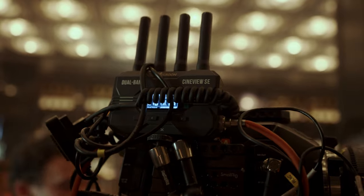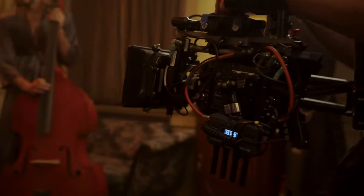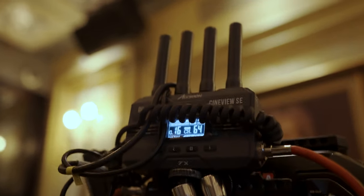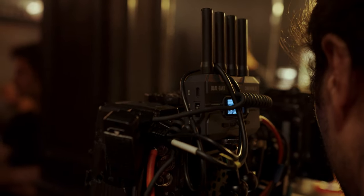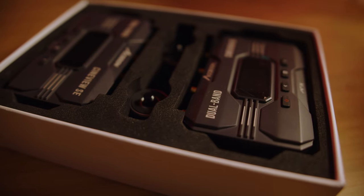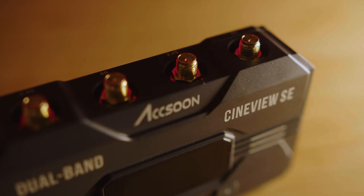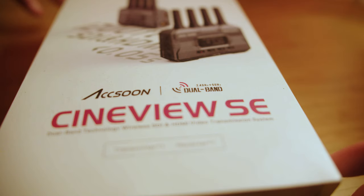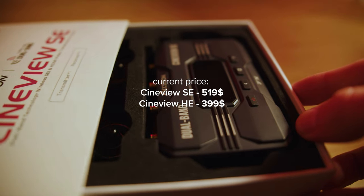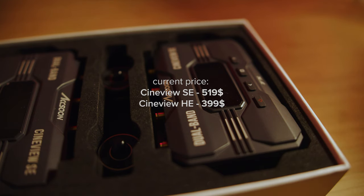The one real downside I experienced personally was image quality on the monitors — okay but not great, especially with faster camera movements where there was some pixelation and banding. That's somewhat expected given the price range, and it happens with other similar budget products. It's not a big deal on smaller productions, but on bigger more professional sets you'll want better image quality. All in all, it's a very solid product — great value, good build quality, solid signal, easy to use. Thanks to Axon for sending the Cineview SE.